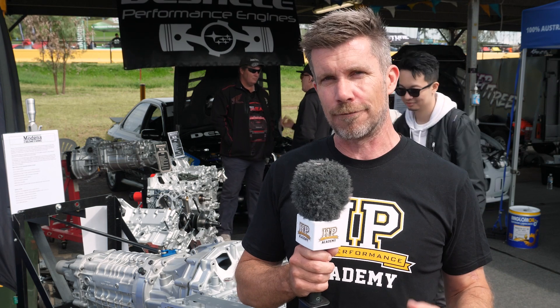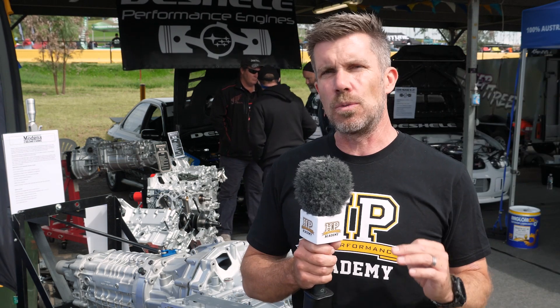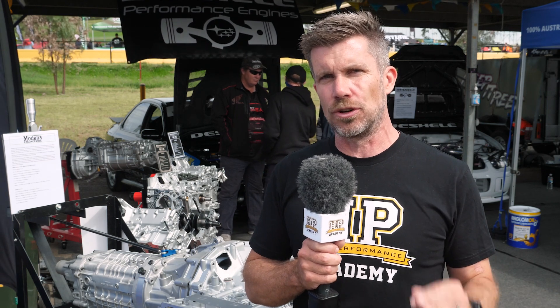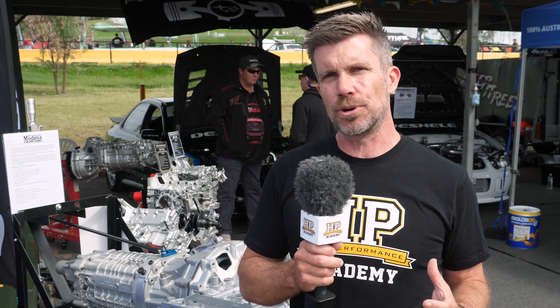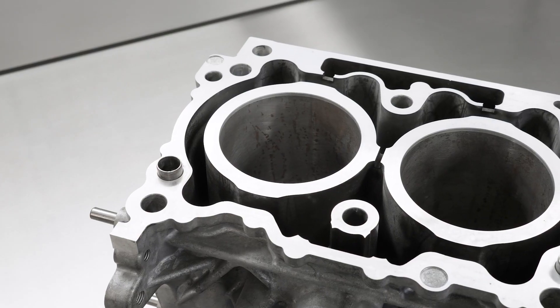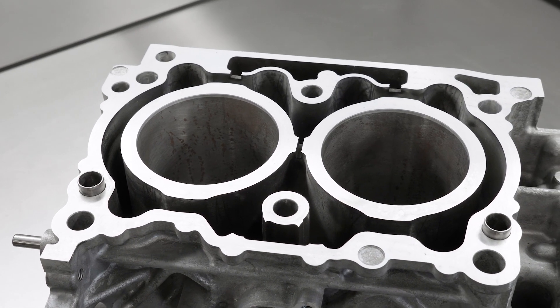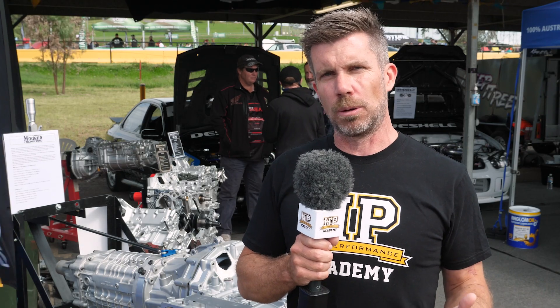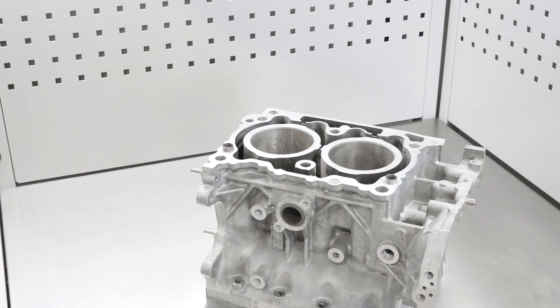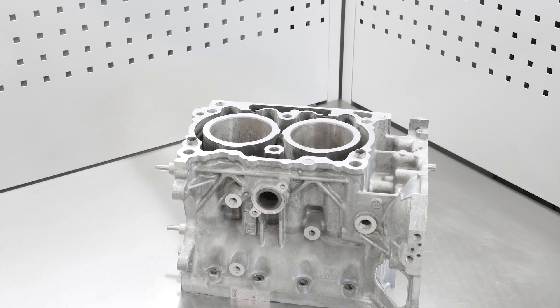That's absolutely fine for a stock or even moderately modified engine. However, when we're starting to really lean on the engine and produce high boost pressure, the cylinder pressures produced now start to have the effect of moving the sleeve or bore around because there's no support at the top. This can cause a range of problems, starting with head gasket failures or leaking head gaskets, right up to cracked blocks or cracked sleeves.